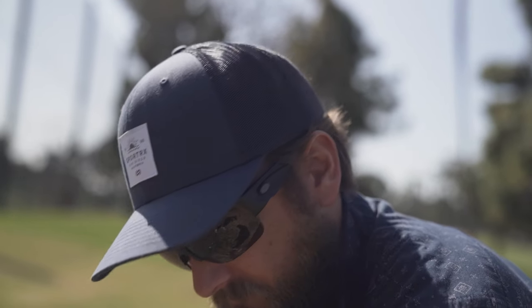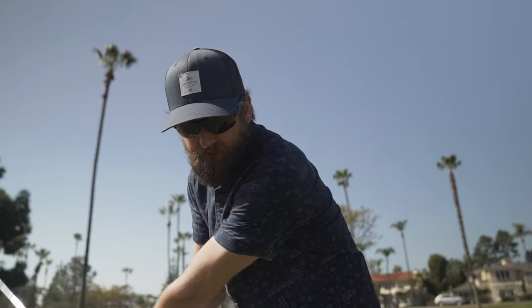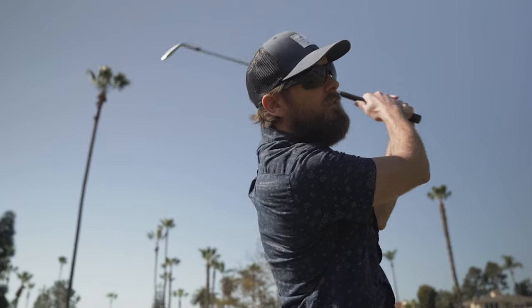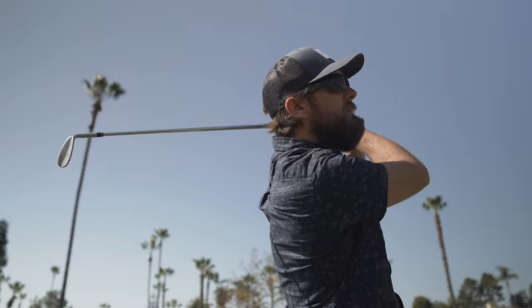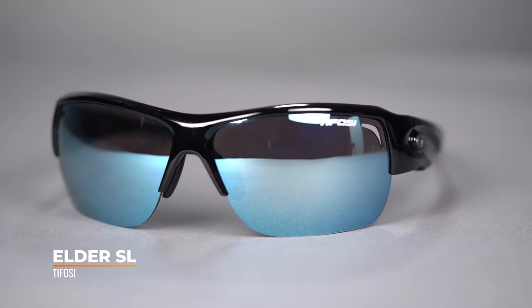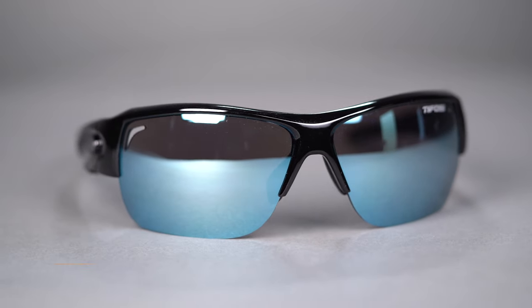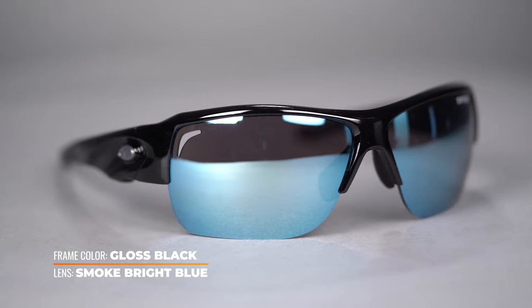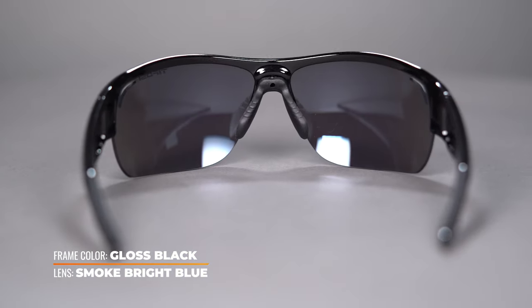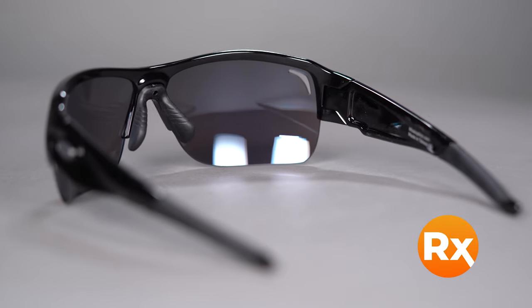Next up on the table is the Tifosi Elder. What's great about Tifosi is that you get a lot of bang for your buck — they don't do a lot of fancy marketing or sponsor super well-known athletes. They spend all the money on durability and value. Lower price point but lots of quality. It has that semi-rimless look, an open-on-the-bottom design, it's interchangeable, has venting in the lenses, and yes, you can get these in prescription and keep the venting.